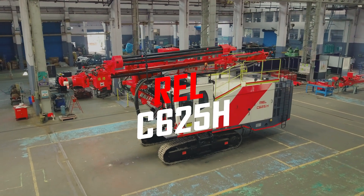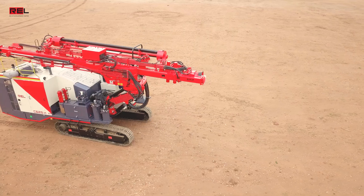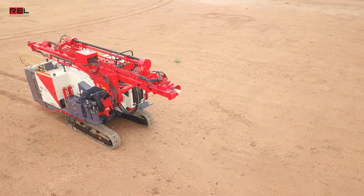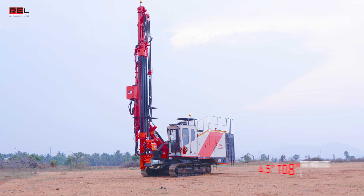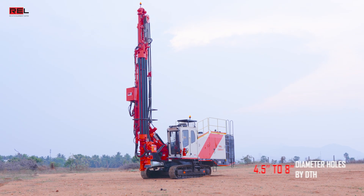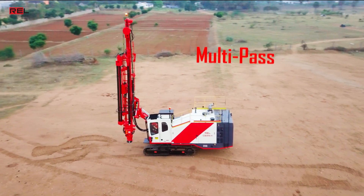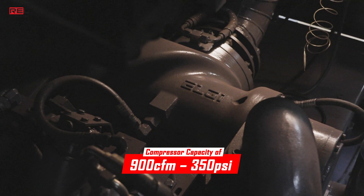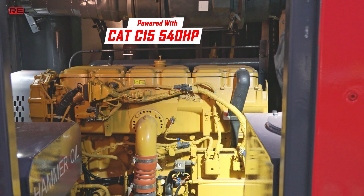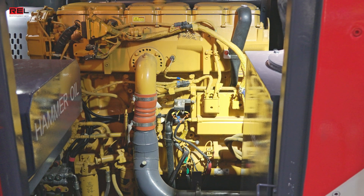The REL C625H series drill is a high-pressure, down-the-hole drill rig designed specifically to perform in large-scale quarry applications as well as in surface mining. It is capable of drilling 4.5 to 8-inch diameter holes by DTH with a single-pass depth of 5 meters, 6 meters, and multi-pass depth of 30 meters, compressor capacity of 900 CFM, 350 PSI, powered with a CAT C15 540 horsepower engine, delivering ambient power for high-pressure drilling.